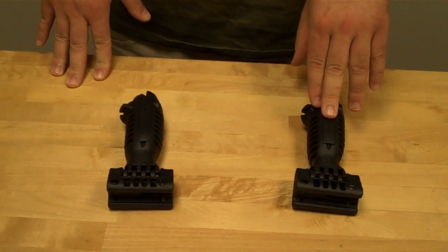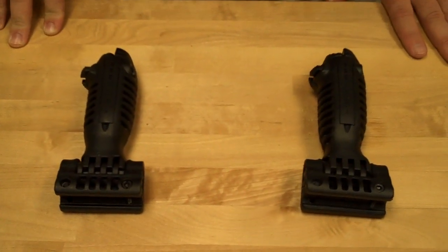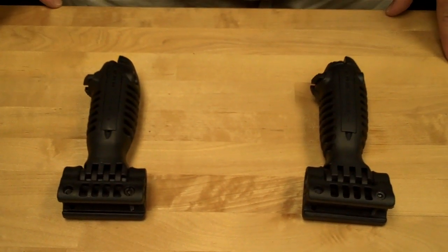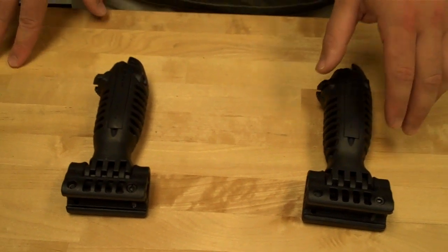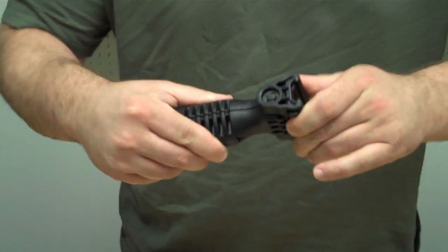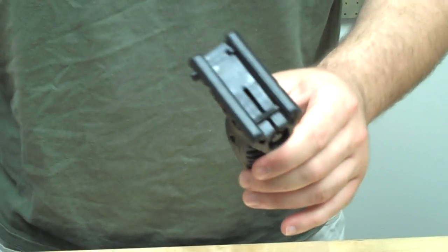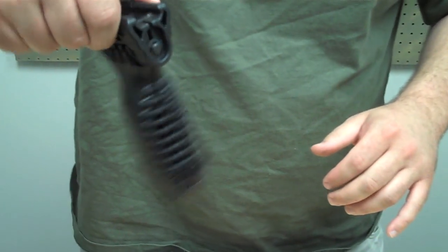Over here on my left is the fake teapod, and over here on my right is a real teapod. One easy way of telling the difference between the two of them is if you pick up the real teapod, there is very little to no slack whatsoever when this is employed as a vertical grip — this grip does not move on the rail. On this fake teapod, you can see just a little bit of wiggle, so this whole grip is not stable.